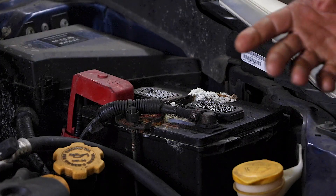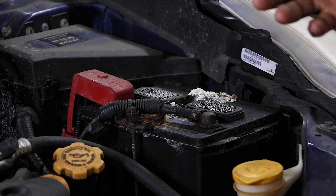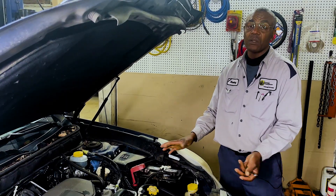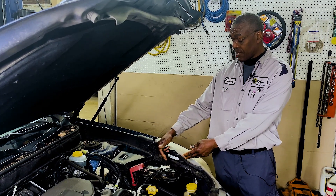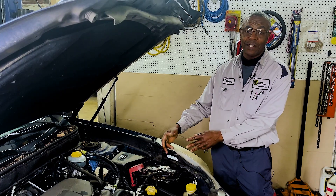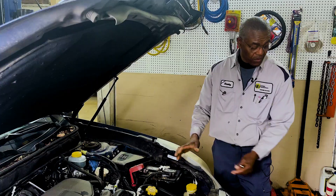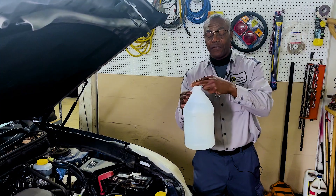All it takes to clean this up is a bottle of hot water — just keep pouring hot water over it. It won't hurt anything; it will clean that off. But when you're doing that, don't do it inside your garage, because this is actually acid. You don't want to wash it in your garage — you need to do it on your driveway or on the street, someplace out of your garage.